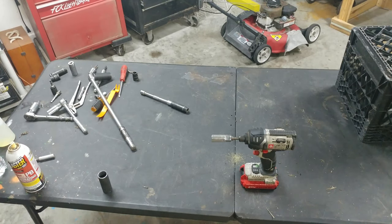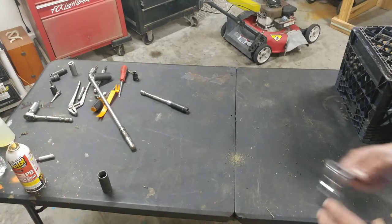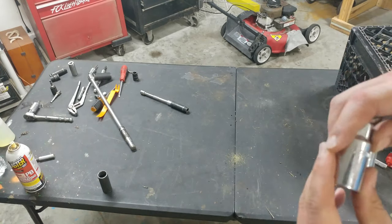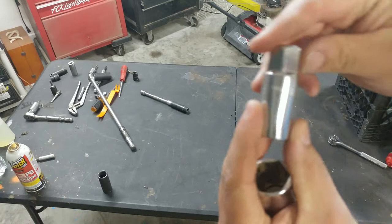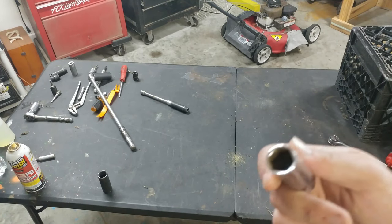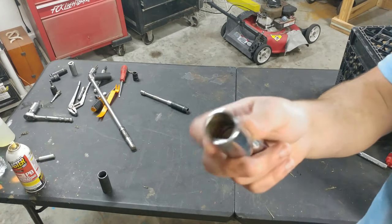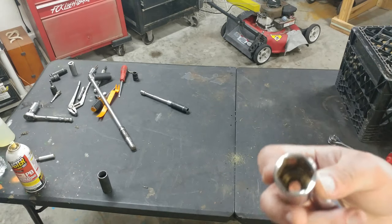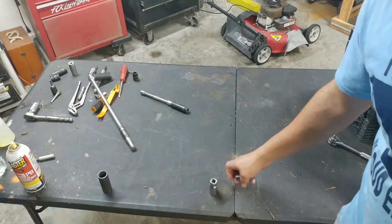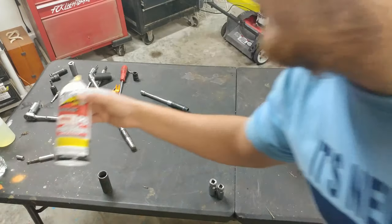First thing you're going to need is a spark plug socket. Here we have the 21mm and the 5/8 or 16mm. The 16mm is what you're going to use for spark plugs and the blades themselves. The 21mm is for larger spark plugs — not a lot of lawnmowers have this but some riding lawnmowers do, and pressure washers, depending on the motor. Typically it's a 16 or 5/8.